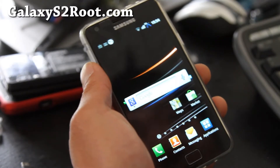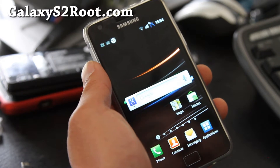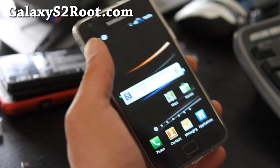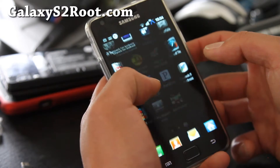Hi folks, this is Max from GalaxyS2Root.com. My friend is leaving in 10 minutes to go back to Texas. I've got the Leomar 75 Revolution ROM, and this one is pretty cool. Let me run some tests for you real quick.